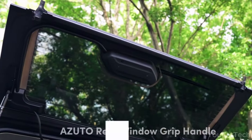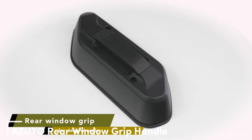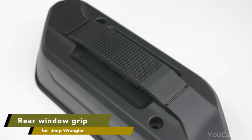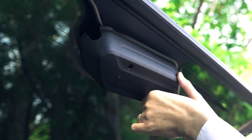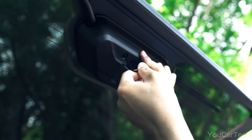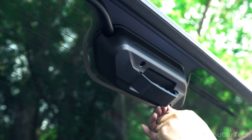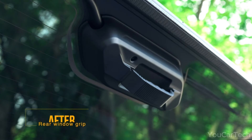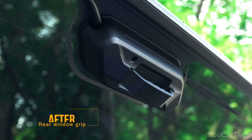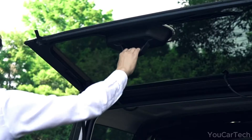Elevate your Jeep Wrangler style and convenience with the Zuto rear window grip handle. Specifically designed for Jeep Wrangler JL and 4XE models, this accessory adds a touch of flair to your trunk handle. Not just for looks, it serves as an assist grip, making it easier to access your rear window. Say goodbye to ordinary — Zuto brings both functionality and a cool factor to your Jeep's rear end.